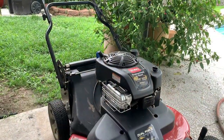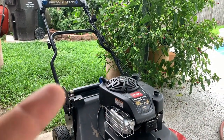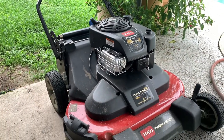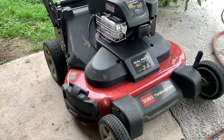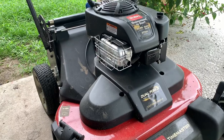Anyway guys, that's going to do it for this video. As you can see I've got to cut my own yard — it's overgrown, so I'm gonna put it to the test here at my house. If you have any questions, as always don't forget to leave them down below, hit that like, subscribe, and hit notifications. We'll be back with some more yard videos for Flash Lawn Care — we'll see you on the next one.